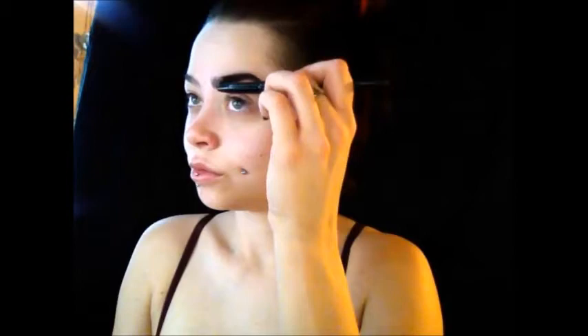Next, I'm taking the Anastasia Beverly Hills Dip Brow Pomade in Granite and I'm using a little brush just to push all my hairs up to make sure they stay in place. Continuously use your eyebrow brush and brush the hairs up to make sure they're staying in the exact position you want.